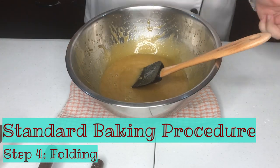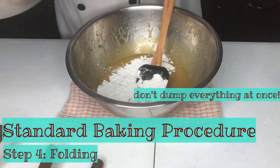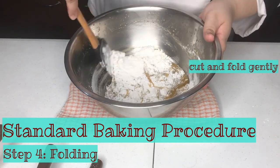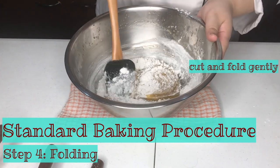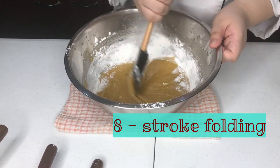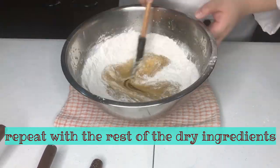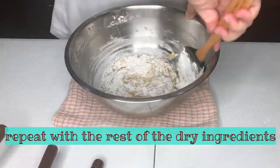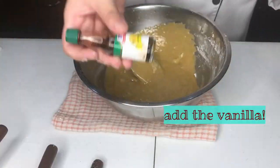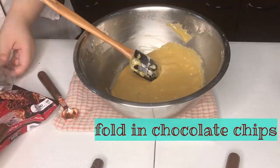Before we begin, replace your whisk with a rubber scraper so that you may fold gently. Do not dump all your dry ingredients in. Cut and fold in order to incorporate all your dry ingredients into your creamed butter and sugar. You can also use the figure-eight stroke — another folding method that is easier to use when combining more dry ingredients into your batter. When you're done, your batter will turn into dough. Add the vanilla after mixing in order to keep the aroma intact.